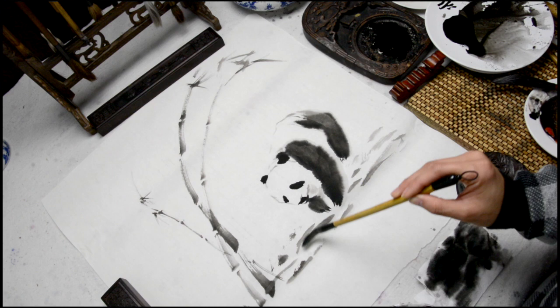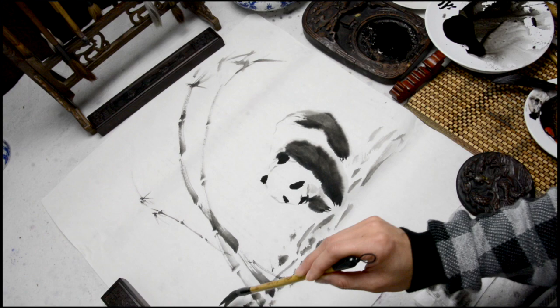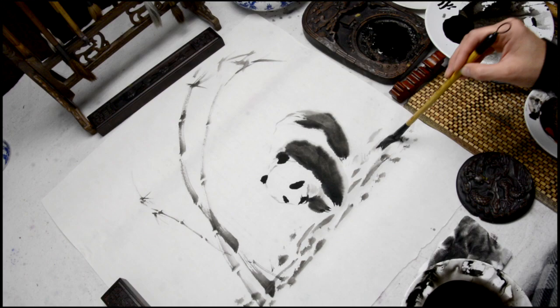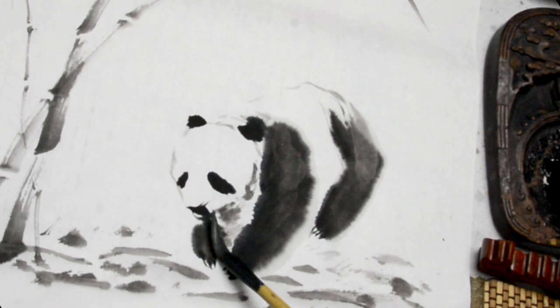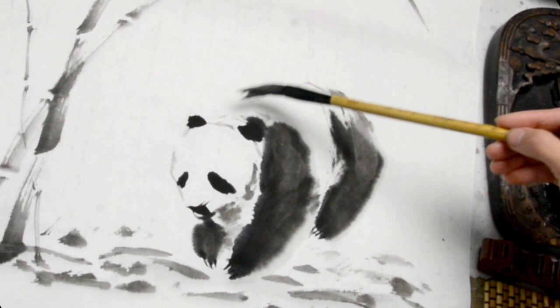I then like to use a light ink from a reasonably dry brush to add some shading and depth to the picture, and some on the panda to give the panda a more lifelike and hairy experience, especially on the back.